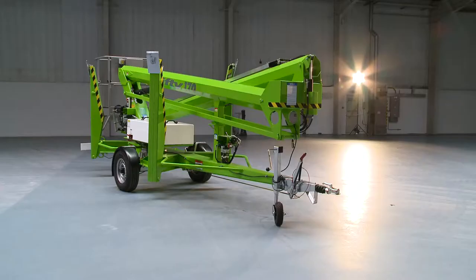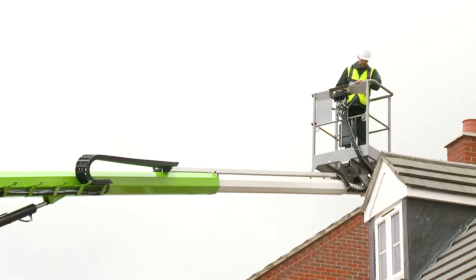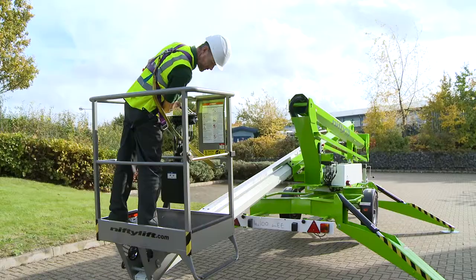The TM50's dimensions enable it to work in a wide range of environments, but it is particularly well suited to medium-sized industrial or larger domestic locations.